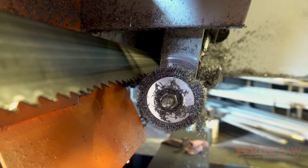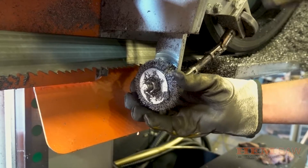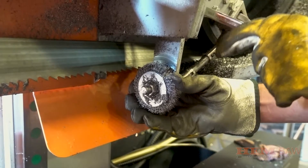If the blade brush is not set properly, it may cause dulling of the blade on one side and premature wear of the brush. Retighten the bolt after the assembly has been placed in the correct position.